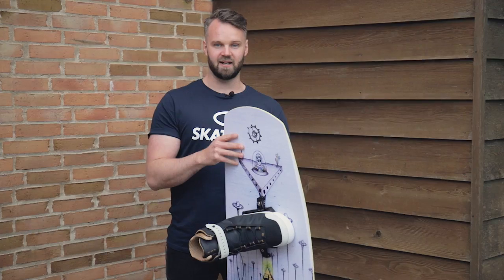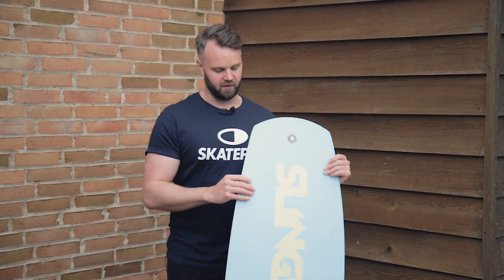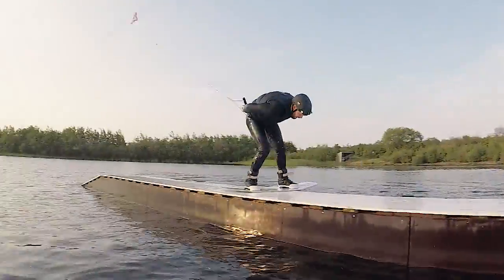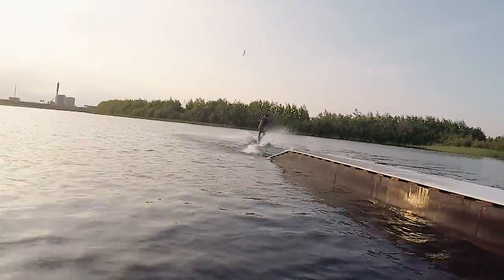So if you want to make a sharp turn, you can still do it. One thing I really like about this board is the ballistic base that it has — it's a super smooth surface and it's really good for grinding.